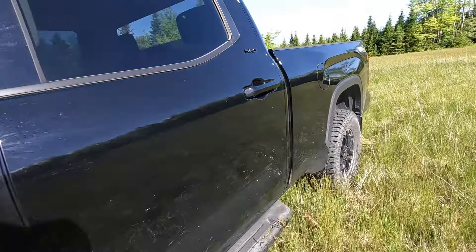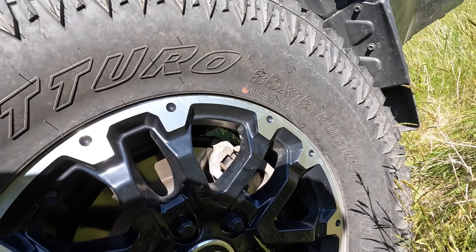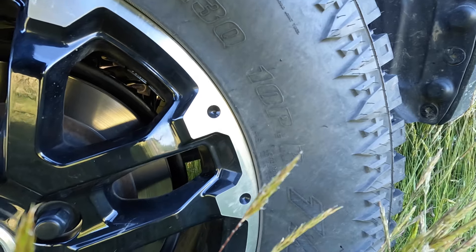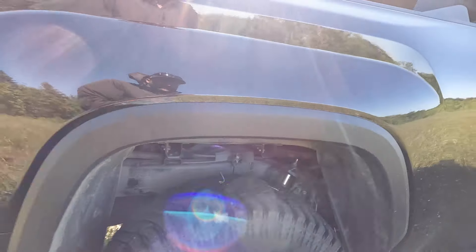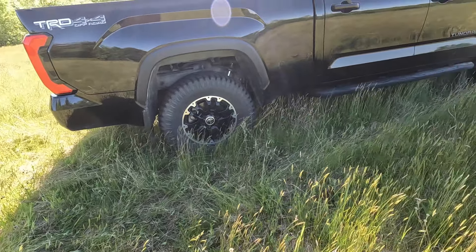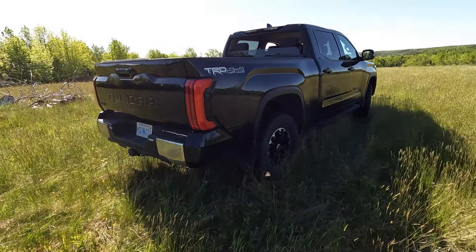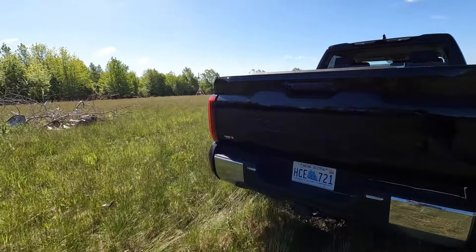They're Load Range E, Mud and Snow rated, and the max load per tire is 3,415 pounds. Basically two tires give you the whole GVWR of the truck, so we've got close to 14,000 pounds of room to work with. No issues there whatsoever.